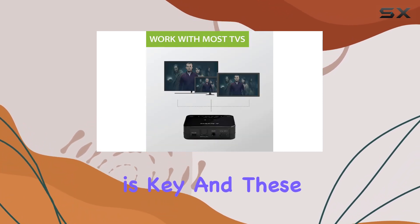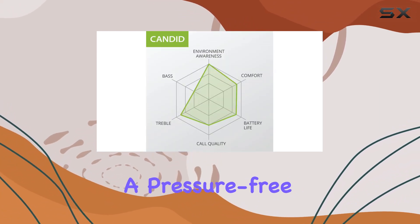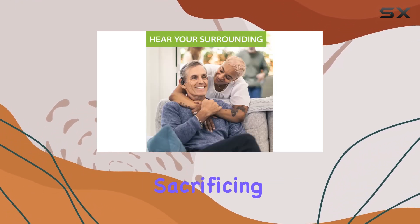Comfort is key, and these earbuds deliver. Instead of the ear canal, they rest gently on the outer ear, offering a pressure-free fit that's perfect for extended wear. Plus, the non-adjustable ear hooks add stability without sacrificing comfort.